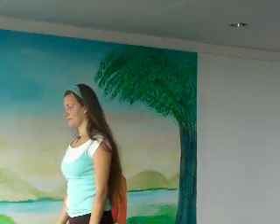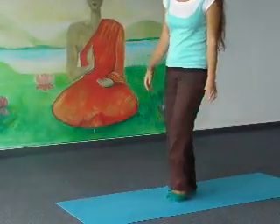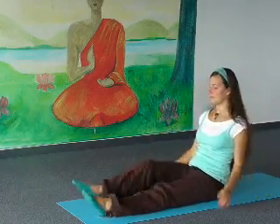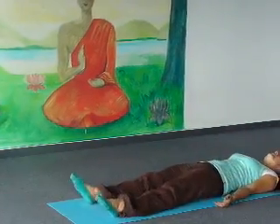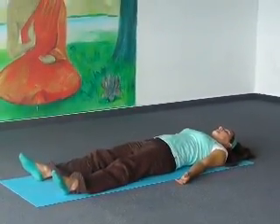Now slowly lie down on your back and relax for a few breaths. Inhale, abdomen up. Exhale, abdomen down.